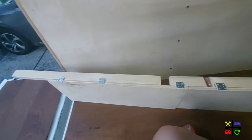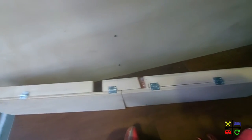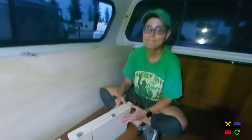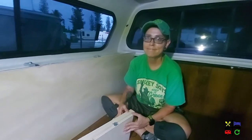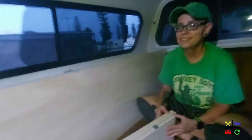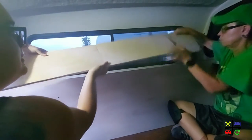Excited to report that all of the hinges are in place. Let's go ahead and put it up.